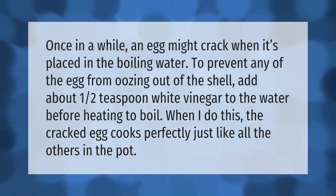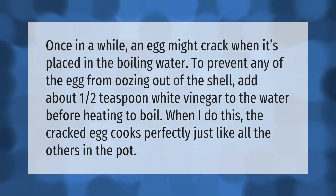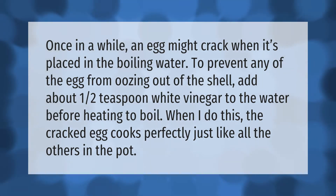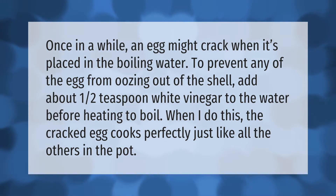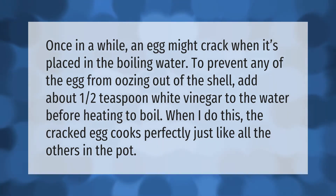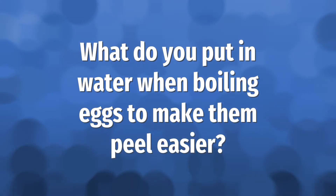Once in a while, an egg might crack when it's placed in the boiling water. To prevent any of the egg from oozing out of the shell, add about one half teaspoon of white vinegar to the water before heating to boil. When you do this, the cracked egg cooks perfectly, just like all the others in the pot.